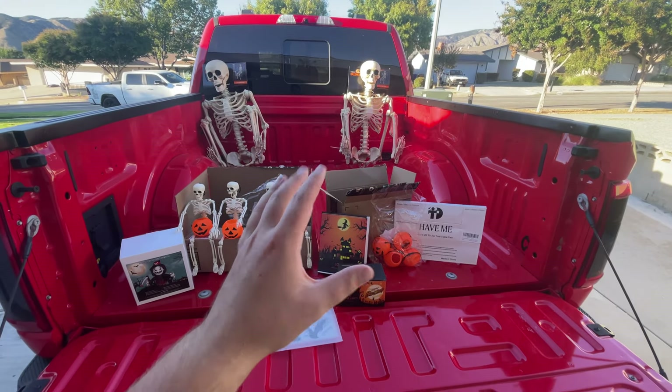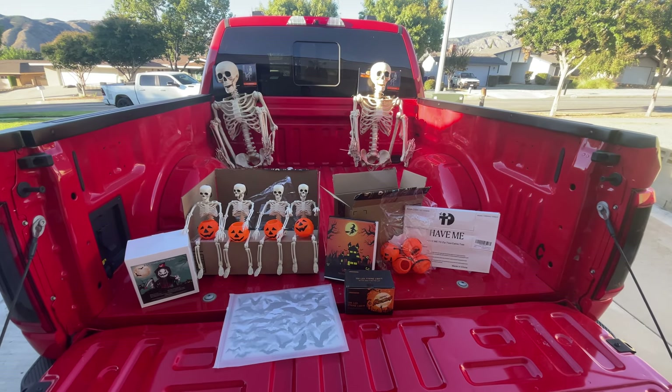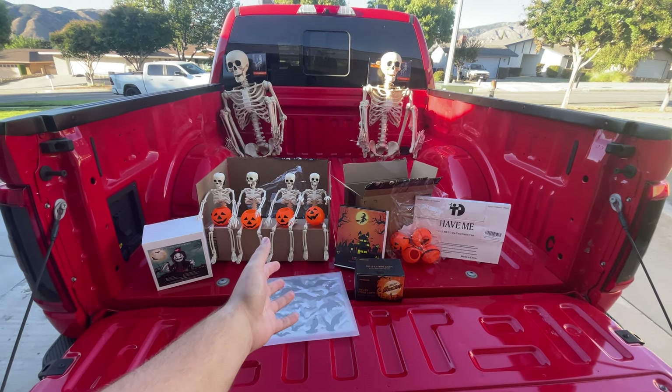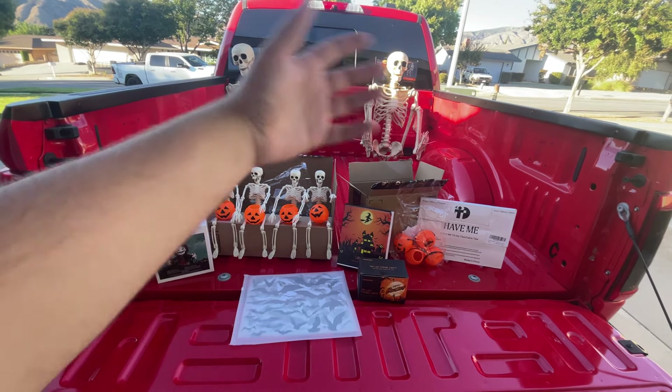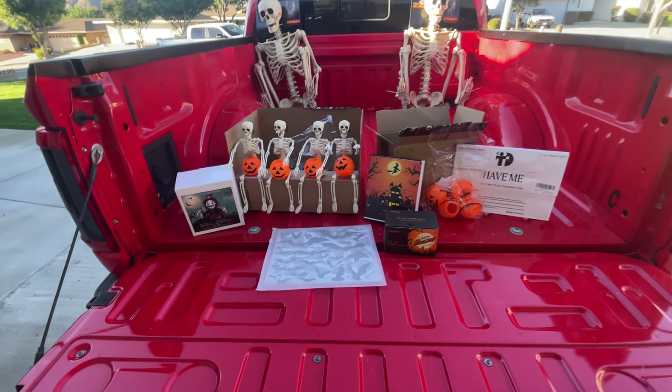Hey guys, welcome back to another video. It's Halloween time — Halloween's about two weeks away — and I want to spice my truck up a little bit, make it look cool for Halloween as I drive around town. I'm just going to show you guys what I'm going to do, and you can pretty much universally use it for any car, truck, or vehicle.